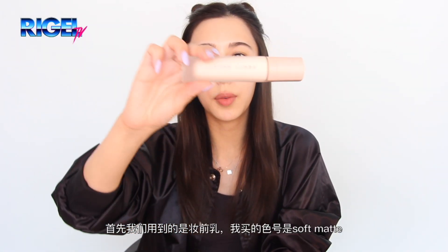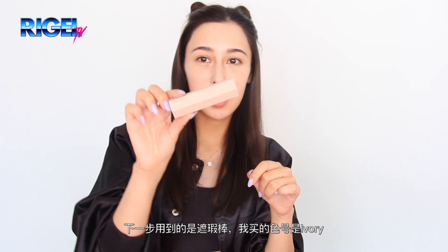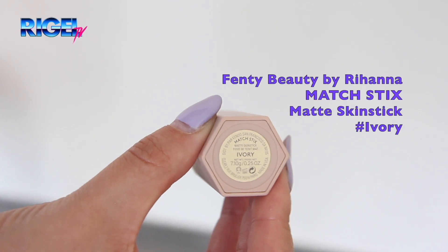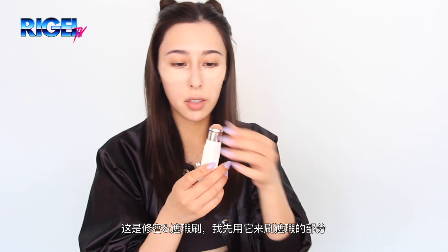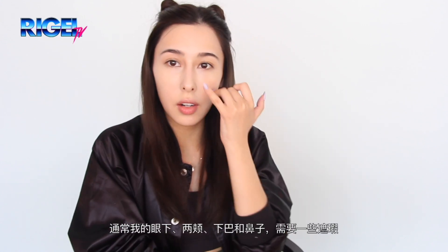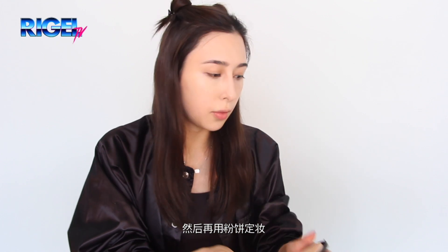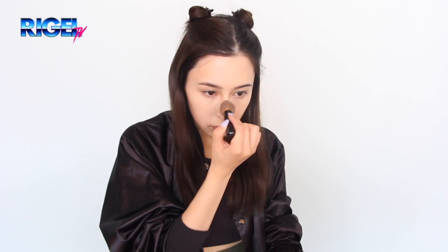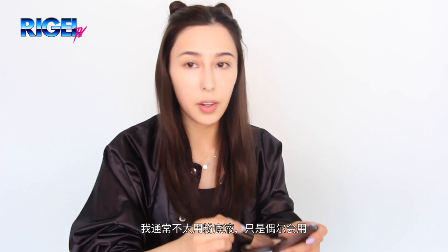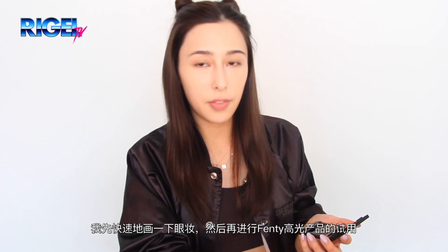First off I'm going to start with the primer, which I bought in soft matte. Next step I'm going to use the concealer, which I bought in the color ivory. This is the contour and concealer brush, so I'm going to use it for the concealer now. I usually like to just use concealer under the eyes and around the cheeks, chin, and nose, and then finish off with a dry powder. I actually don't use liquid foundation that often. I'm going to quickly do my eye makeup and then finish off with the Fenty highlighting products.